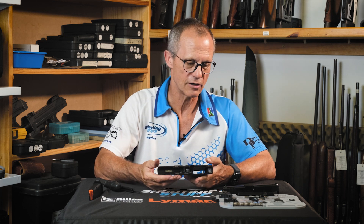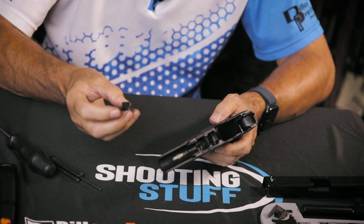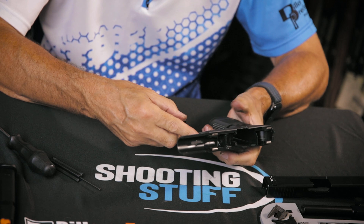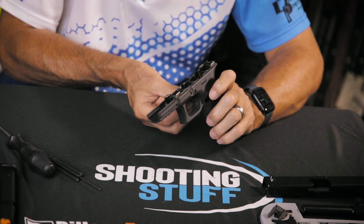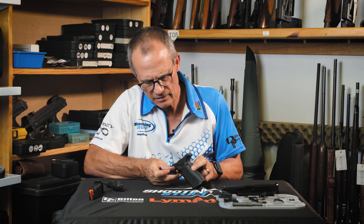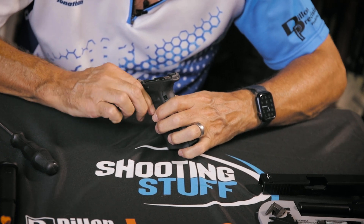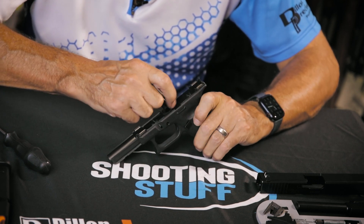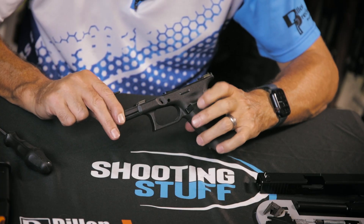Reassembly is pretty much the reverse of what we've just done. I'm going to start by putting the magazine catch back. The thin part with the serrations is where your thumb is going to press. If you're left-handed and you want to change magazines with your left hand thumb, it will go in that way — it's completely reversible. I'm right-handed so I want to push it in from this side. I need to lift the spring out of the way to get the mag catch in. Once I've got the spring over the top of the catch, it will naturally flick into place and you can verify that spring tension is there by depressing it and seeing the return.